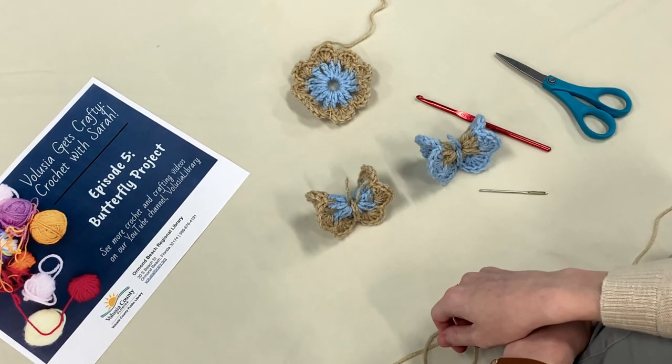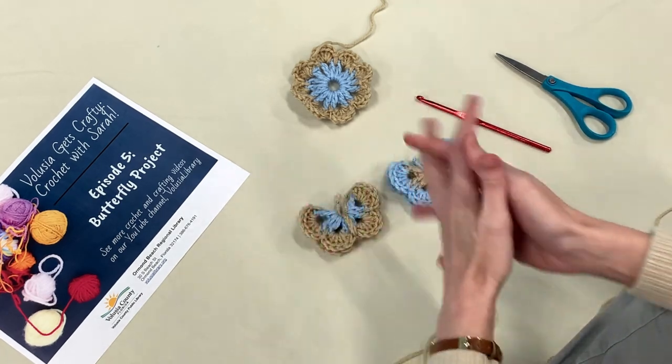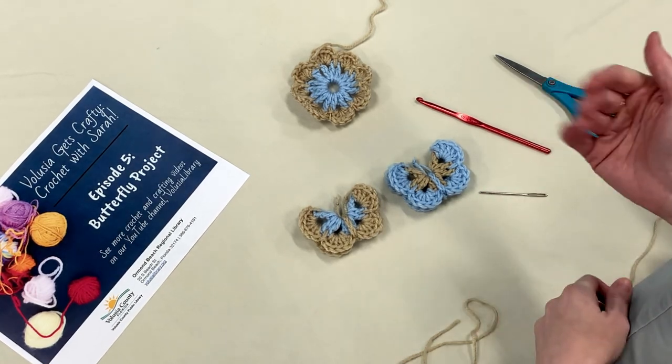I want to congratulate you — you were able to see it through with me to this last project to the very end. Thank you for joining me for this fifth lesson in my crochet series. If you have any questions, please comment below, and we'll see you again next time. Bye!